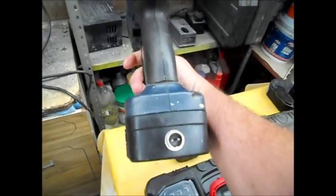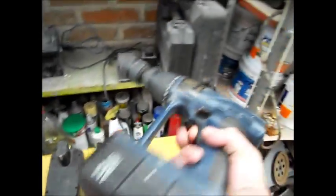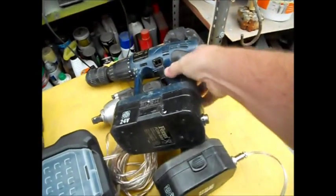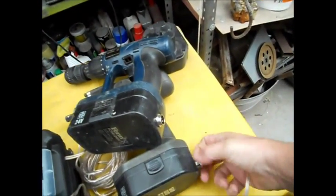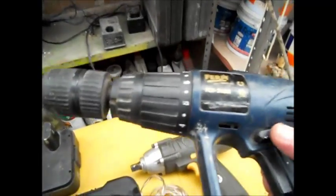And the same goes for the drill here, which as you can see has exactly the same connector. As you can see there's no power currently. If I take this and stuff it in here — the reverse switches work on both of them, exactly the same way. And to prove it, it's powering it. Yeah, it works a treat.